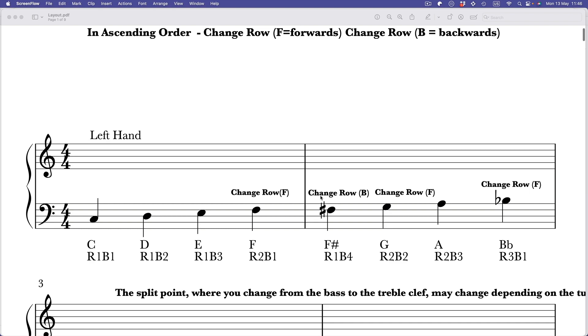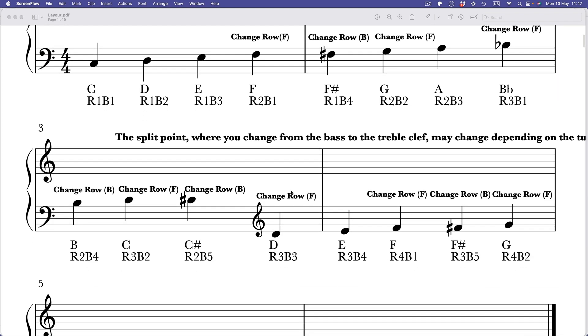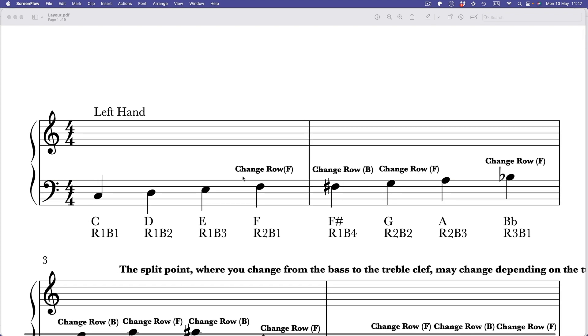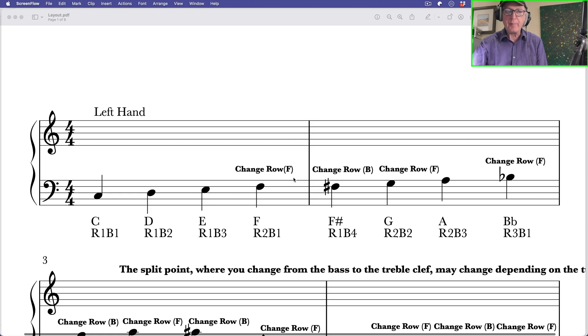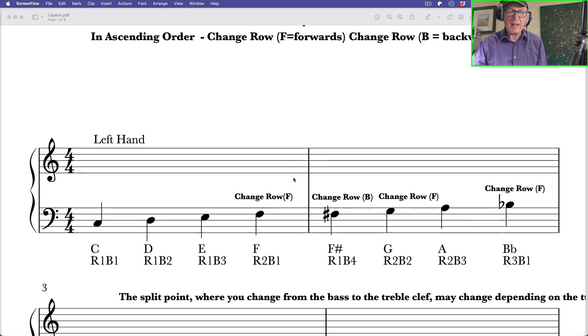First of all on the left side of the instrument, I've put the name and my code under each note. So you've got C, D, E, F, F sharp, G, A, B flat, B, C, C sharp, then it changes to treble clef: D, E, F, F sharp, G. I've marked 'change row F' and 'change row B' — change row F means you've got to change row and go forward to get the next note. If you're on E on the first row, to go to F you've got to go forward, then come back, change row B to get the F sharp.